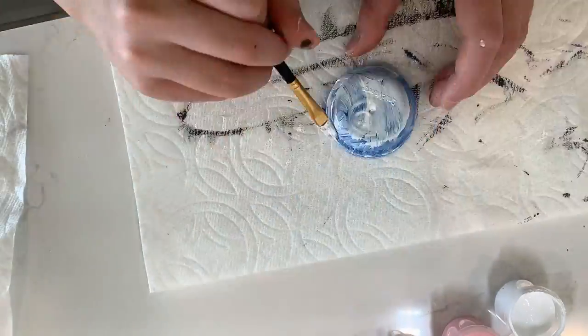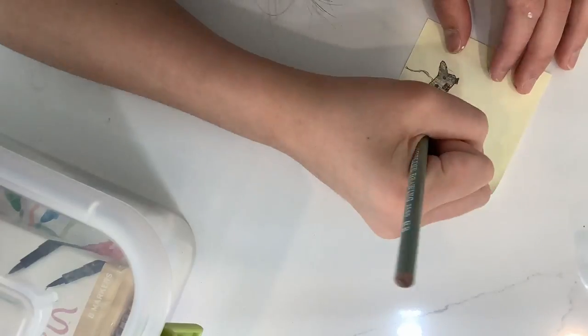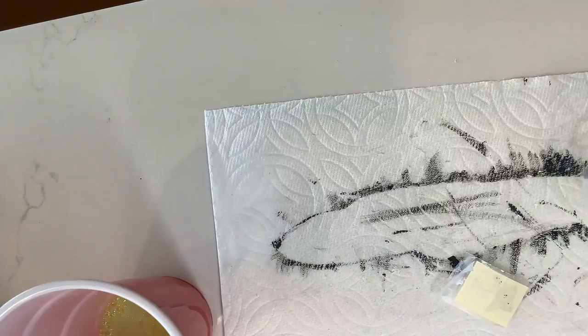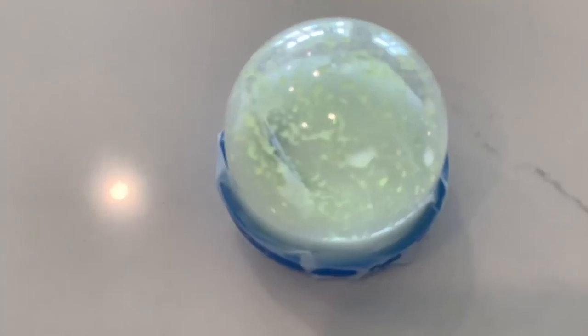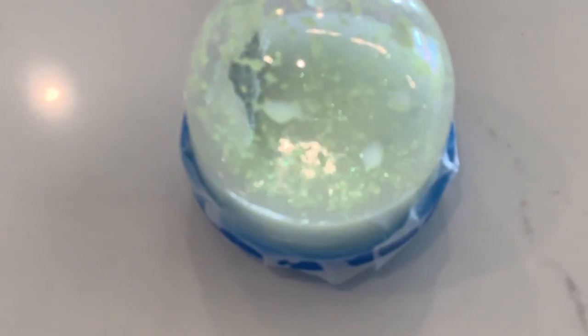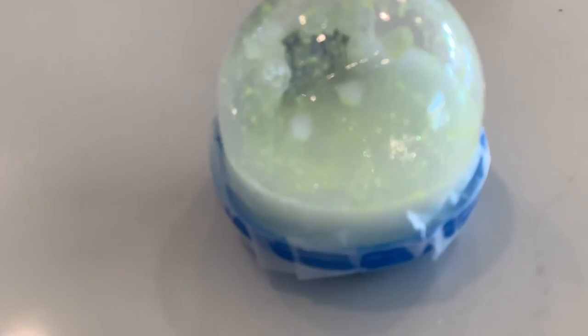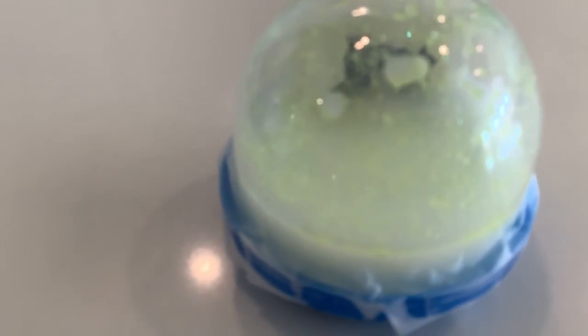I tried making a snow globe out of this capsule thing. Basically, how I was going to do it was take a drawing, color it, and then tape it so that it's waterproof. I tried making a paste or base for the snow globe, but that didn't really work out. It turned out not very good — it's not clear, it doesn't fill all the way, and you can't see the gaming controller inside.